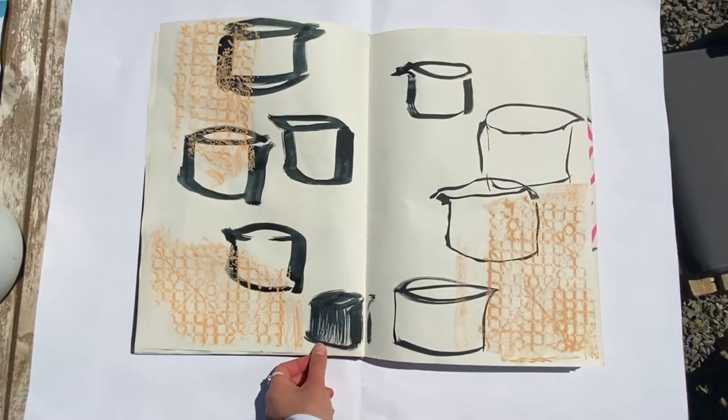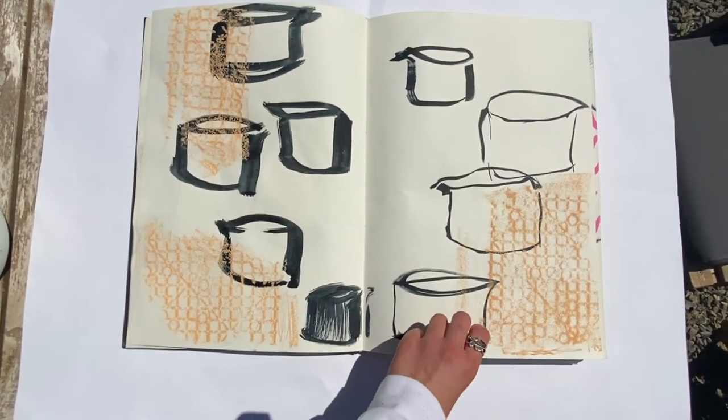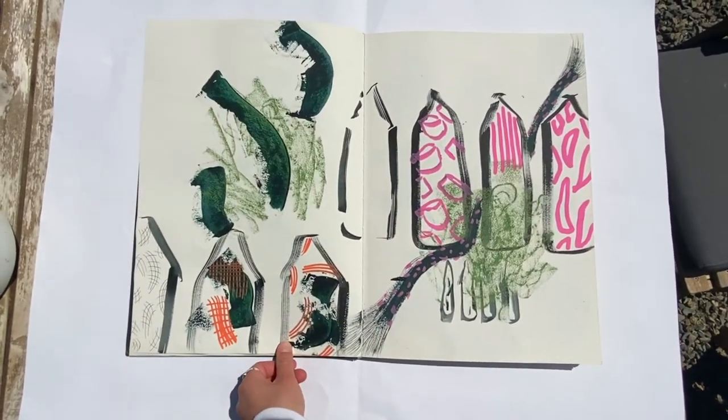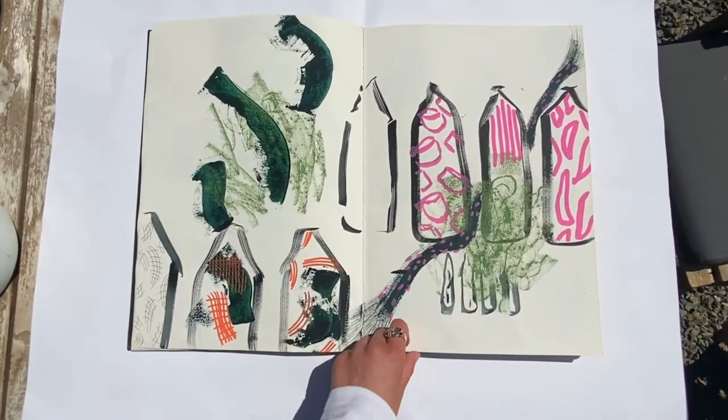Here I'd done some rubbings of one of my objects and drew some Indian ink on here as well, with more Posca edits.